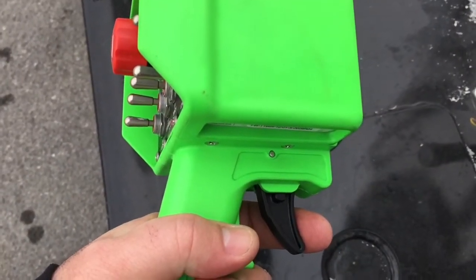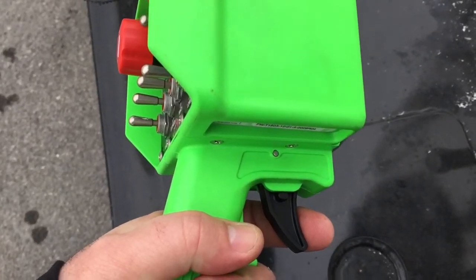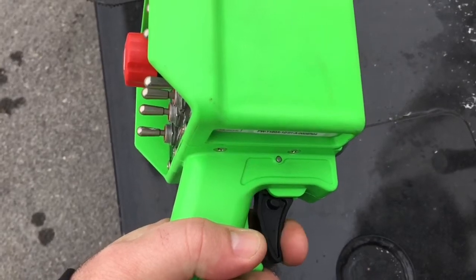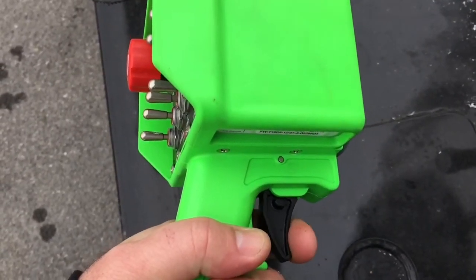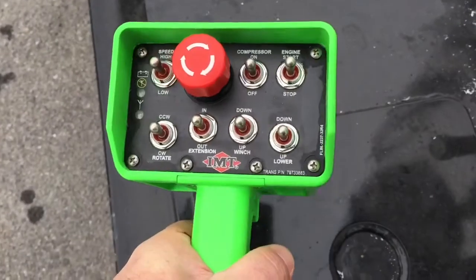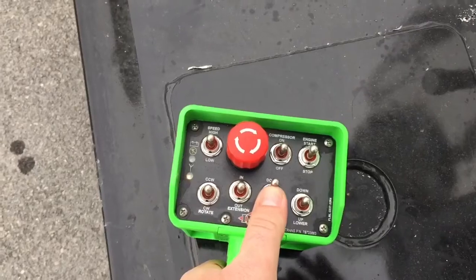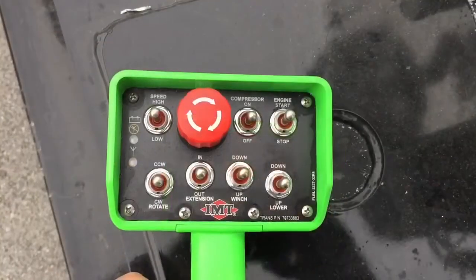The crane on your service truck is equipped with proportional controls. To use them, you'll need to throttle the trigger located at the bottom of the green controller. Depending on how much movement you'd like out of the different crane functions, simultaneously press one of the toggle switches in the direction of the function that you desire.